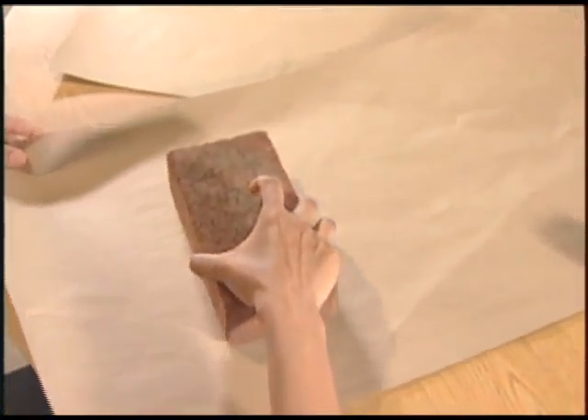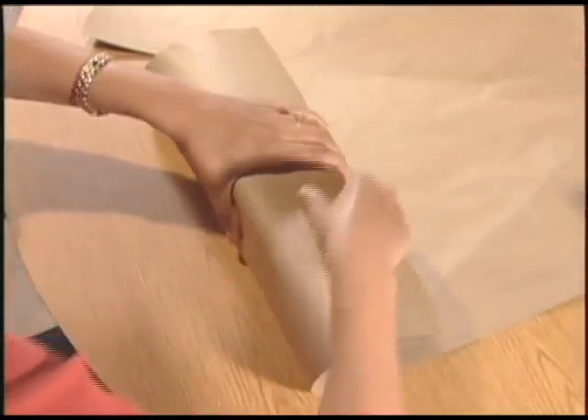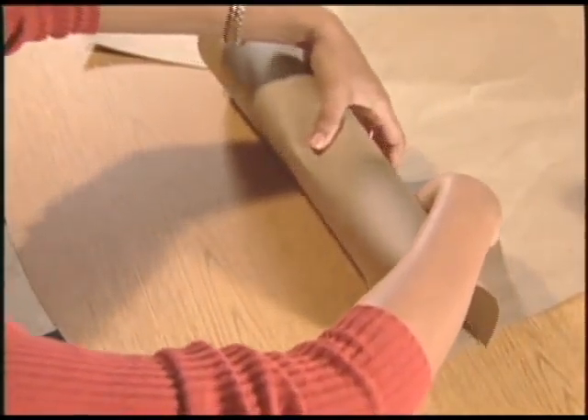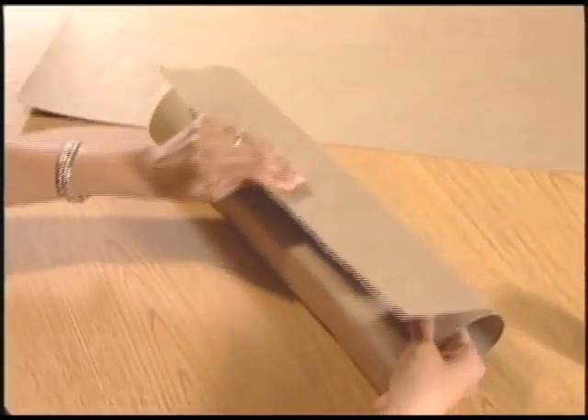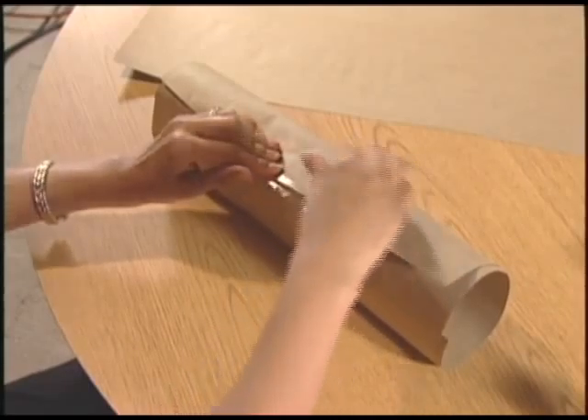Use new bricks that are in perfect condition. Wrap each brick at least twice around with heavy wrapping paper. Use the transparent mending tape to close the seams.